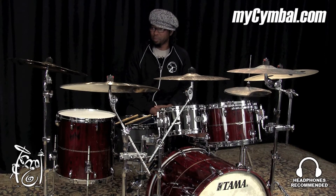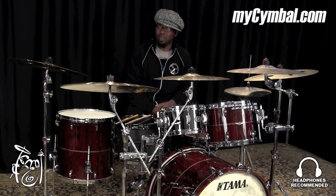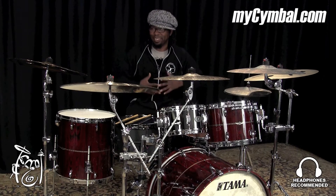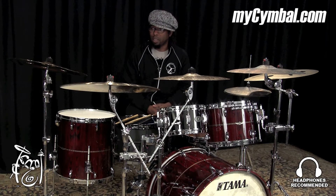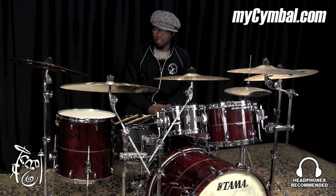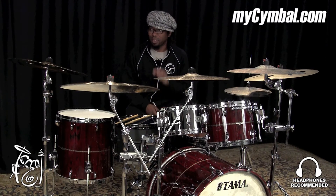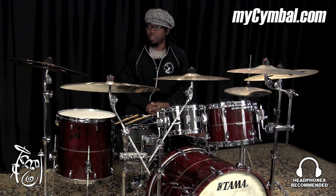This cymbal I just played is the 19-inch Generation X China Crash, and it's a very chunky and fat sound that comes from the cymbal. It's bright and it decays perfectly — you hear the sound and then it goes away just in enough time for you to do the next thing that you want to do.